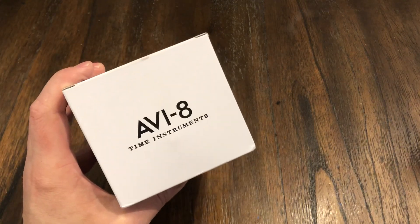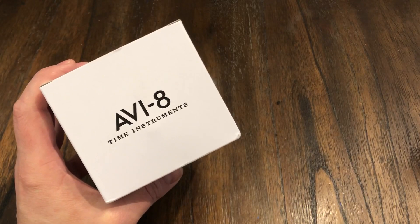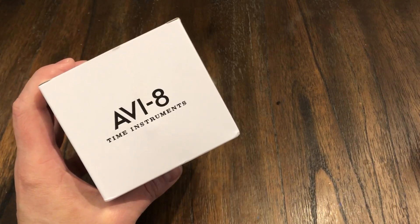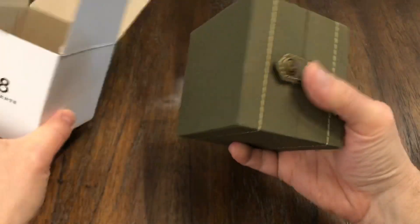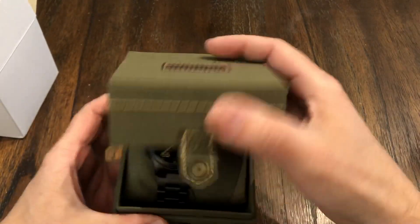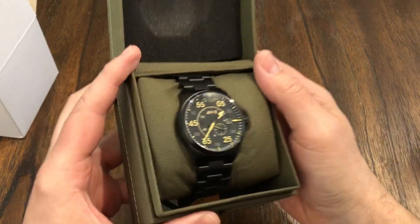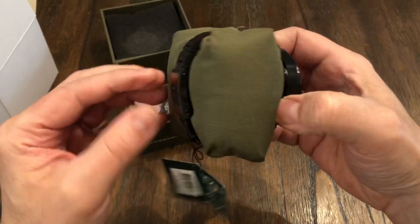I have an AV8 on the channel once again for review. This is the AV8 Spitfire, model number AV-4073-33. I've had quite a few AV8s on the channel before and I like them. They're great pilot's watches and this one is no slouch. This thing's beautiful. In fact, this is probably one of the better ones — maybe the best one I've ever had on the channel.